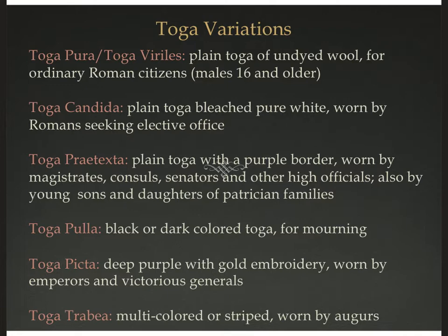There are several varieties of toga, and how they are colored and decorated communicates where you are in the social strata. The toga pura is a plain toga of undyed wool for any male 16 and older engaging in Roman citizenship business. If you are seeking office such as senator, you wear the toga candida — a plain toga bleached pure white, letting people know you're running for office. There's a great scene in Shakespeare's Titus Andronicus where they try to hand Titus the toga candida and he refuses to wear it.